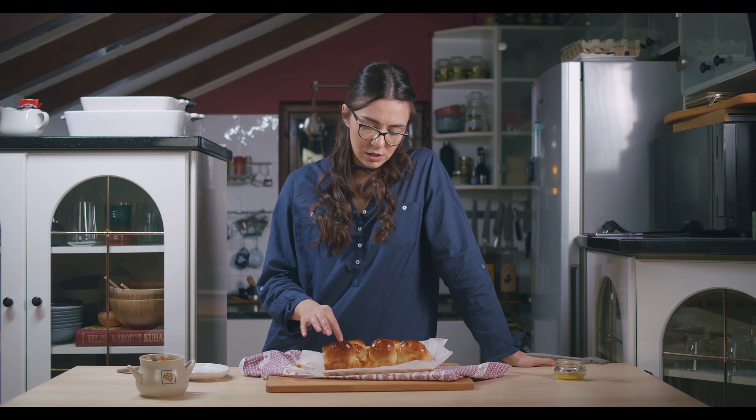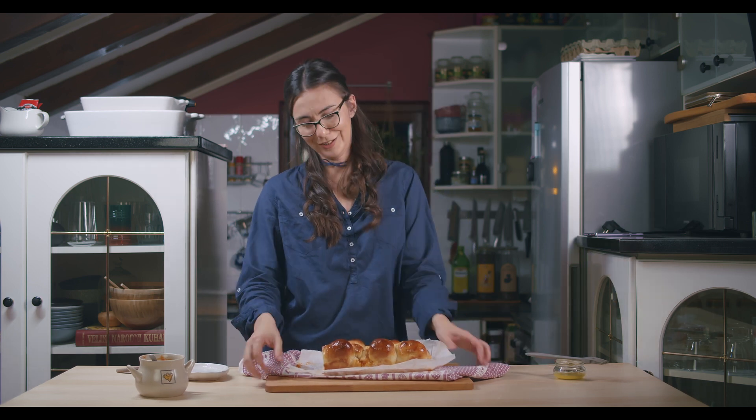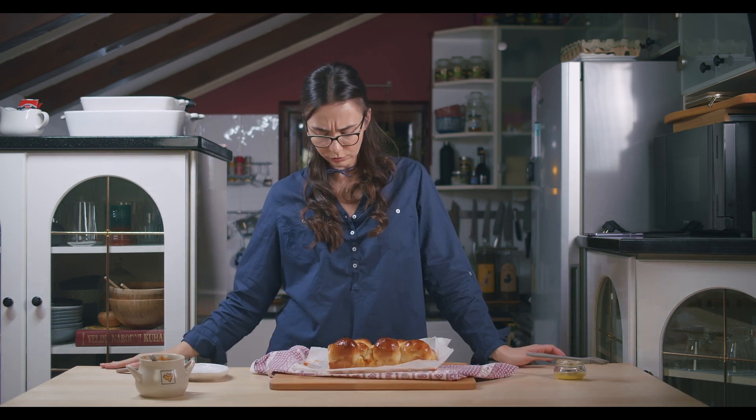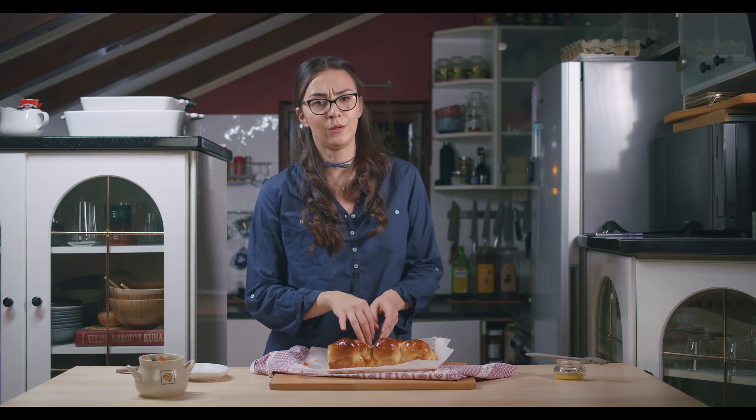This taste is everything — this softness. Look at this. Perfect! I'm gonna eat a little bit more of this.